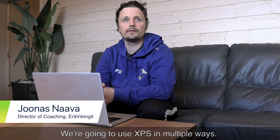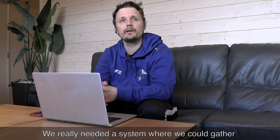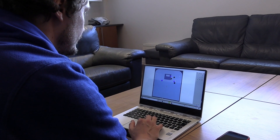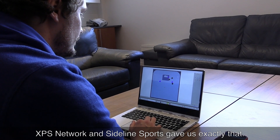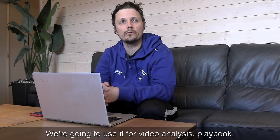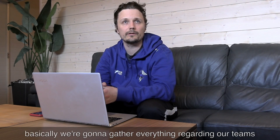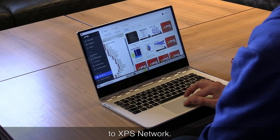We're going to use XPS and we really need a system where we can gather everything in one program. XPS Sideline Sports is giving us that, and we're going to use it for videos, playbooks, plans, tests, questionnaires, and calendars. Basically, we're going to gather everything regarding our teams into XPS.